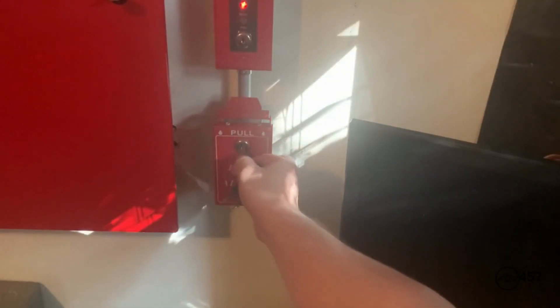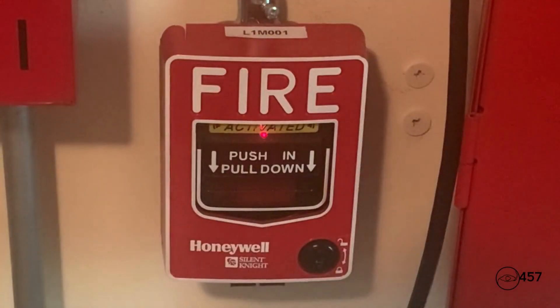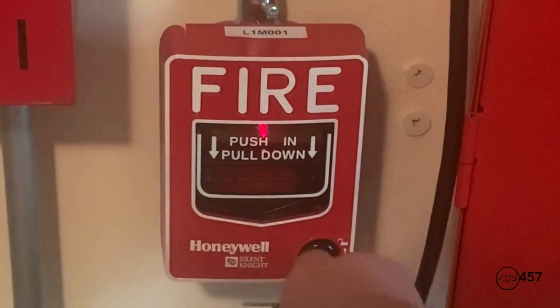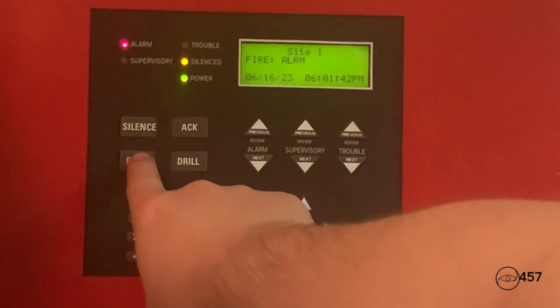Now we're going to reset the pull stations. I'm going to take my Silent Night key — I'm going to put the handle back up and put it back into place just like that. Now for the SK pull DA, I'm just going to take my Silent Night key, open it back up just like that. Now I'm going to go into the main fire alarm control panel and hit system reset.